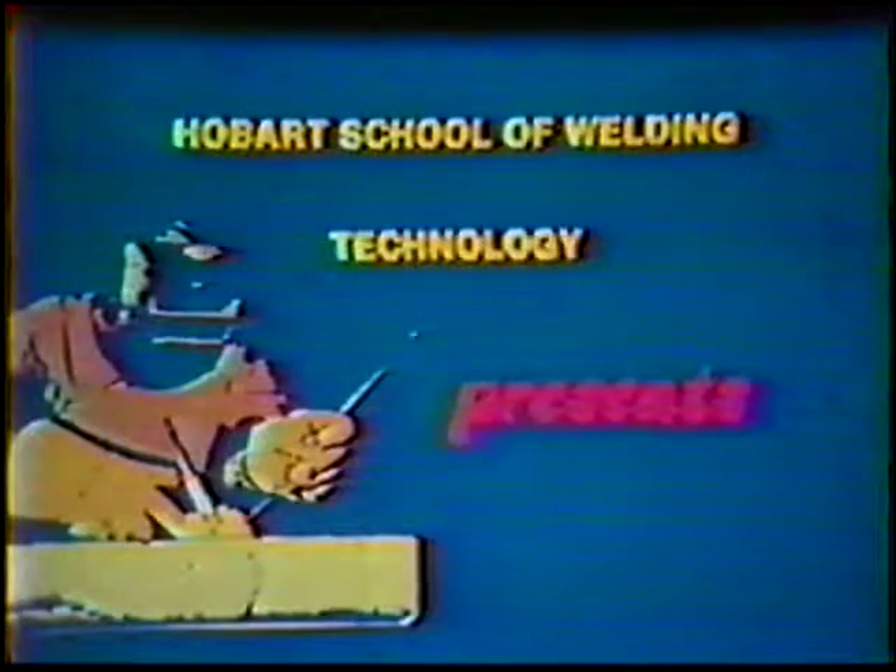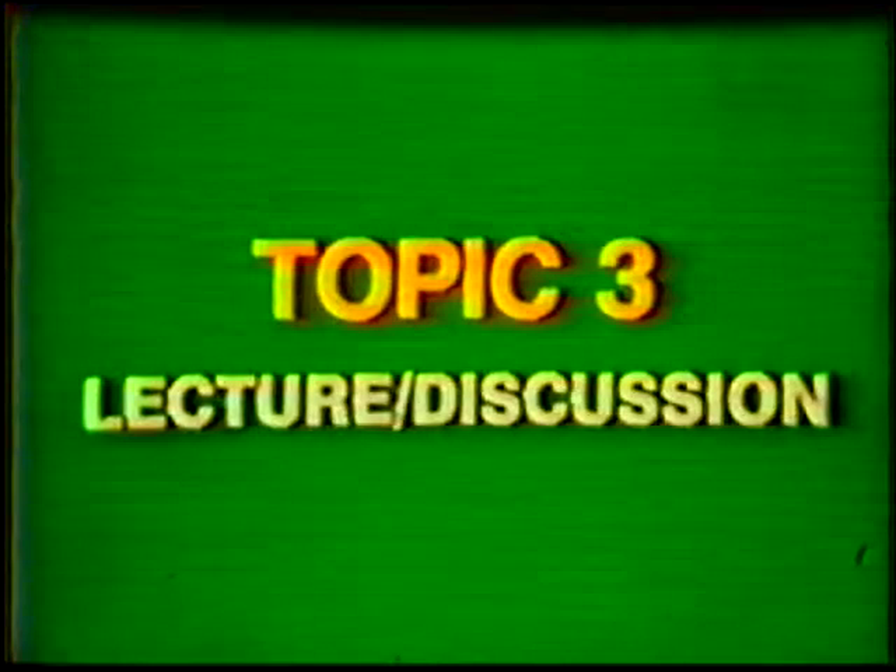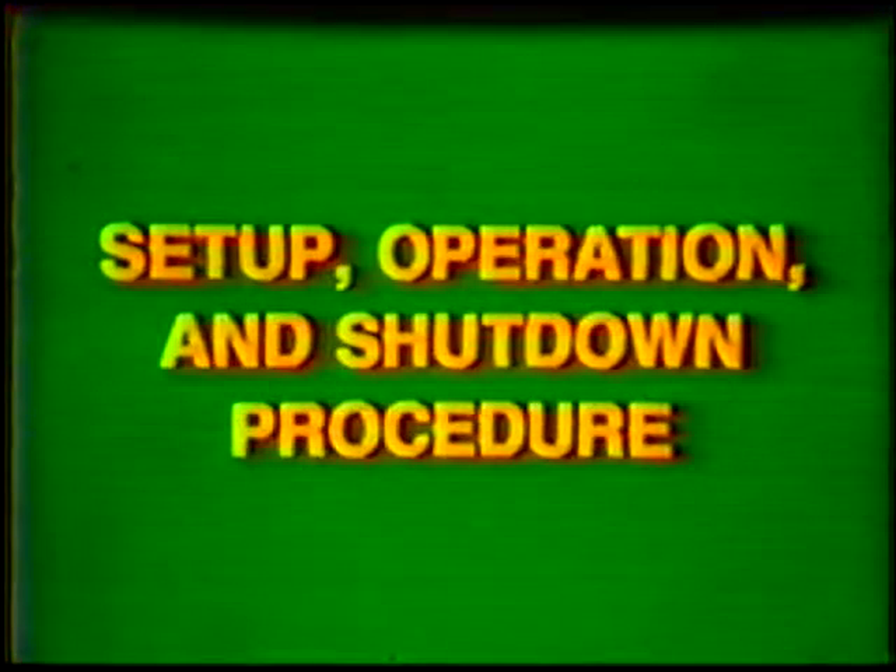Hobart School of Welding Technology presents Training in Gas Tungsten Arc Welding Pipe and Tubing. Topic number three: lecture discussion on Setup, Operation, and Shutdown Procedure.